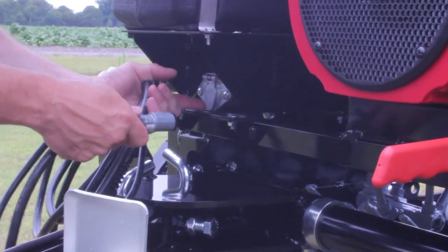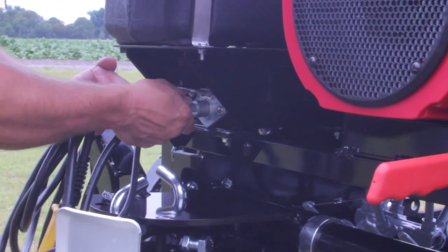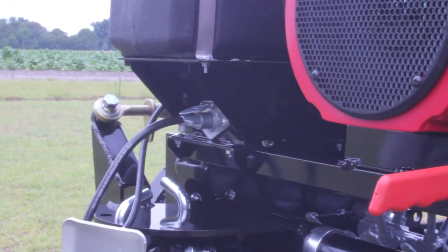To plug in the remote lanyard, just insert the power cord into the socket located beneath the fuel tank.